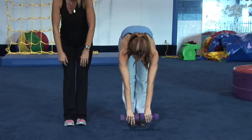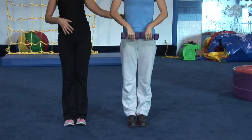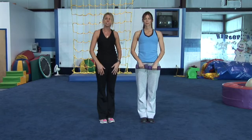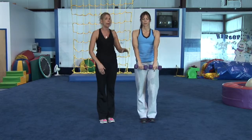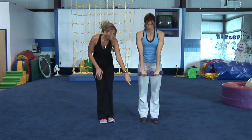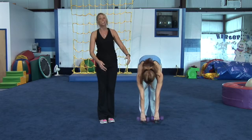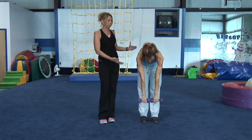The first exercise Renee is going to do, she's going to grab a set of dumbbells — she's got fives here, whatever works for you. You can even put down the weights and just use your hands. She's going to perform a deadlift. She starts by bringing the weights down to the ground and she's going to slowly come up.